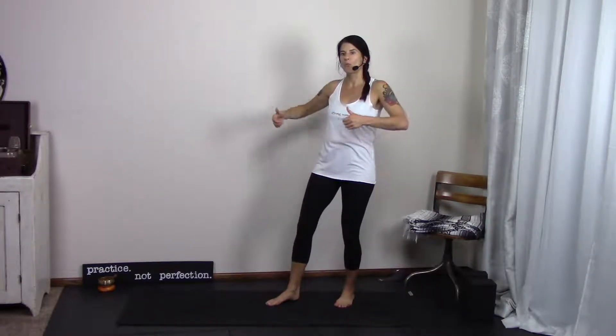Hi there, I'm Jackie. Welcome to the wall. In this video series, I'm going to show you how to use the wall to wake up some of your favorite yoga poses. So go find a wall and then meet me right back here.